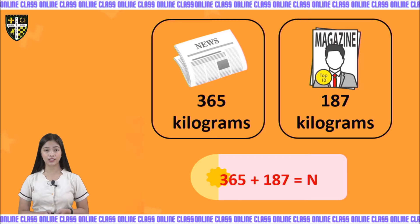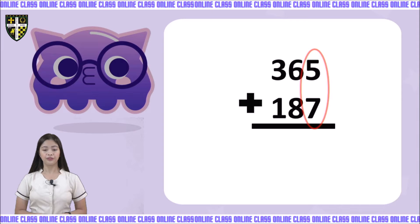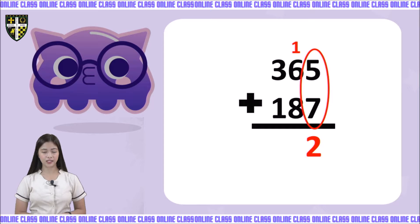We use N because the answer is unknown. We have 365 plus 187. Remember, when adding, you always start with the first number on your right side, which is in the 1's place value. We have 5 plus 7 is equal to 12. We are going to write 2 in the 1's place value and regroup 1 in the 10's place value.